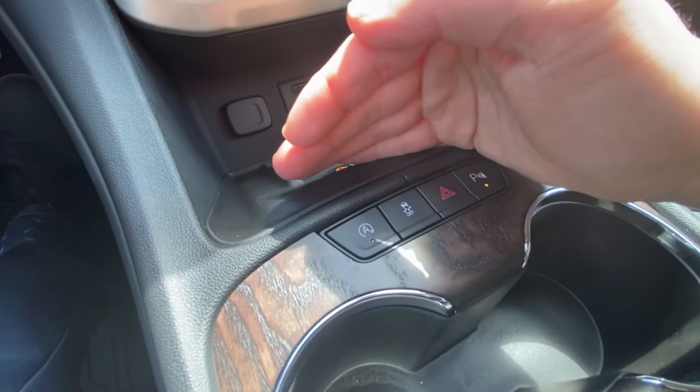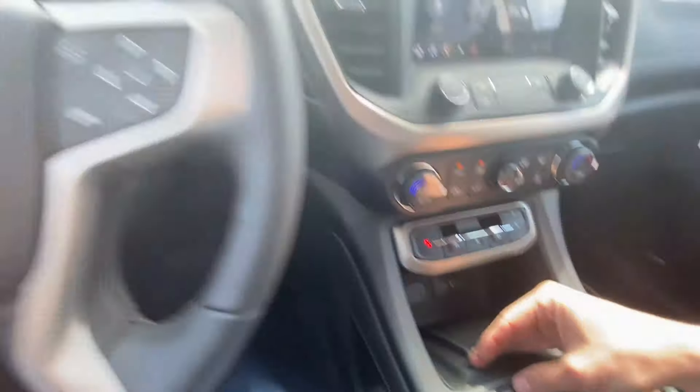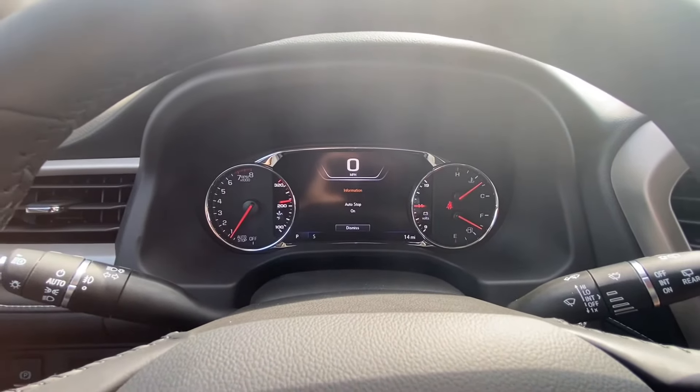In the Acadia, it's located right down here — the little button with the A in the circle around it. Just press that. It'll turn it off and on.